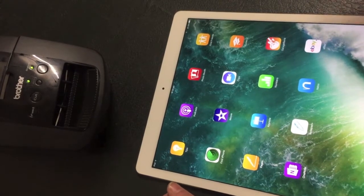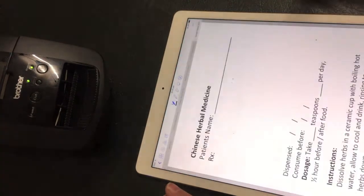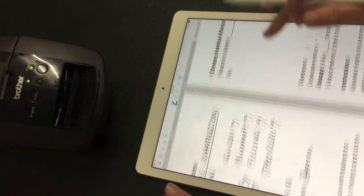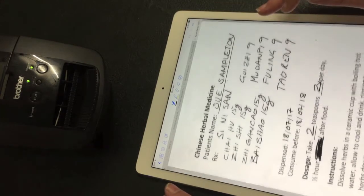The first thing you're going to want to do is have your iPad, obviously. You're going to take your notes in there. And let's say you've done your notes. This is a sample person, not a real email, not a real person.